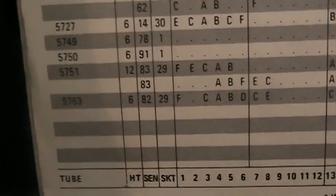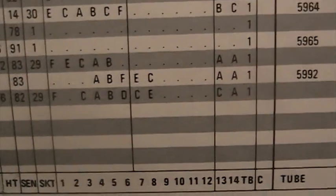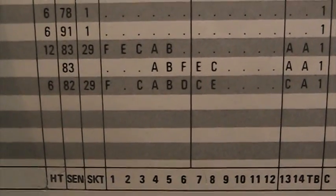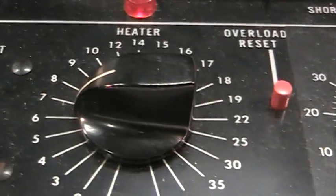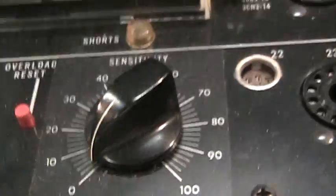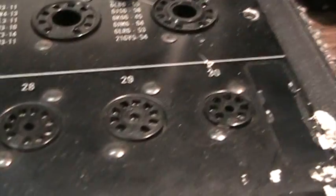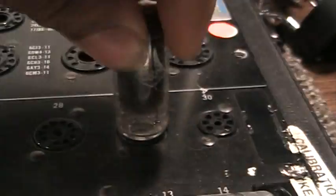For the 5763 tube, the filament or heater voltage is at 6, sensitivity at 82, and socket 29. So the heater is already at 6, sensitivity we turn over here to 82, socket 29 over here, and we stick the tube in.